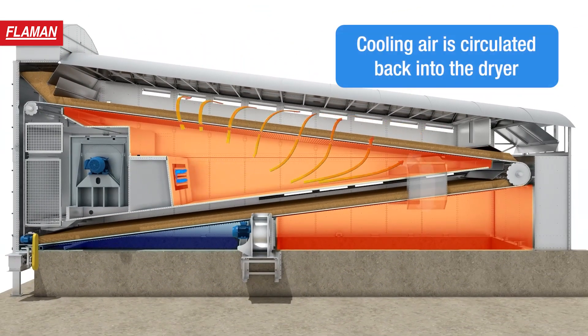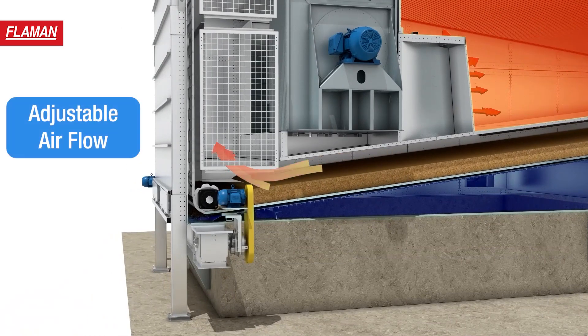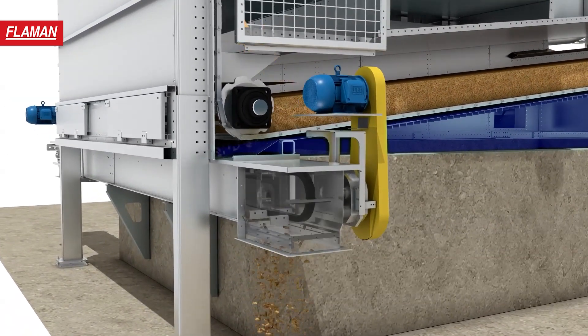While moisture is driven outside, cooling air is circulated back into the burner, saving you energy. You can save even more by reducing airflow for lighter loads and lower moisture.